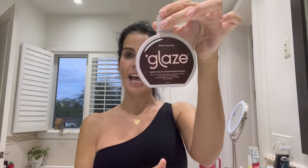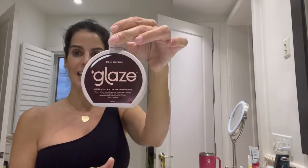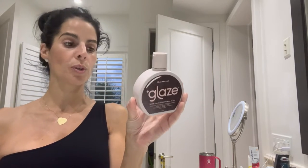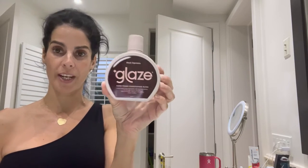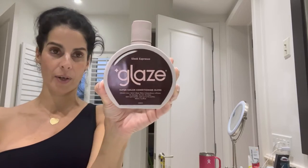Hi everyone, Noel from Beauty Vice. Today I want to show you guys my first try at this new product called Glaze. It is a super color conditioning gloss, and from the ads it looks like it just adds a little bit more color and truly brightens and helps to add incredible shine to your hair. I want to go ahead and try this and see how it works and how I compare it to hair color.